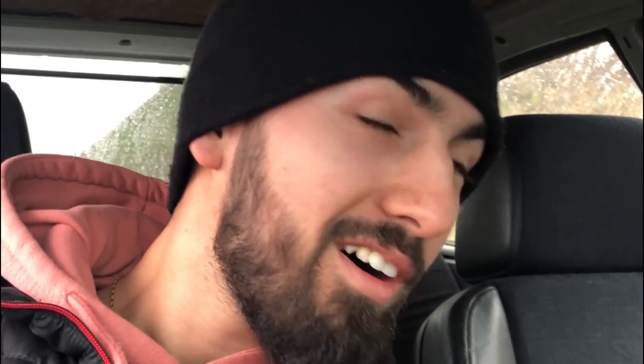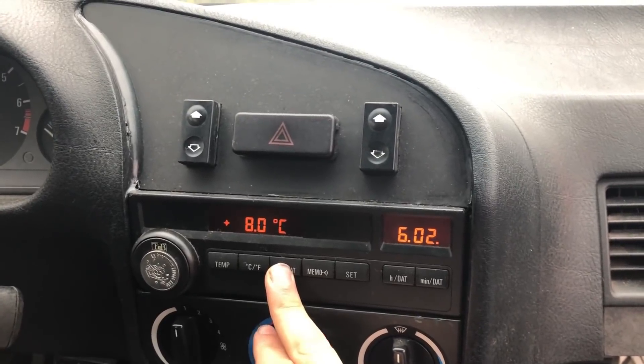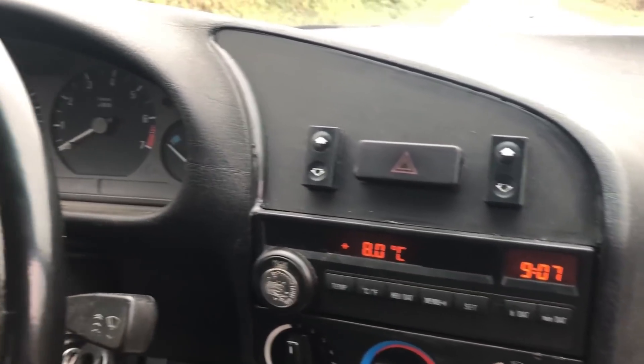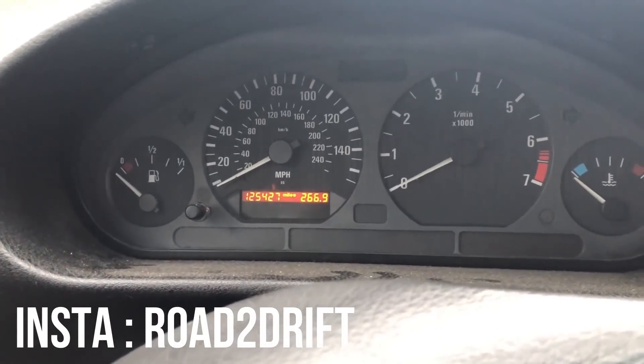I wasn't expecting that — 8 degrees, 9h07 — everything works, the time and date are up to date, it's really incredible. And on Instagram, you were many to say 'the 125,000 km, it's like new.' Here you can see much better than on Instagram.